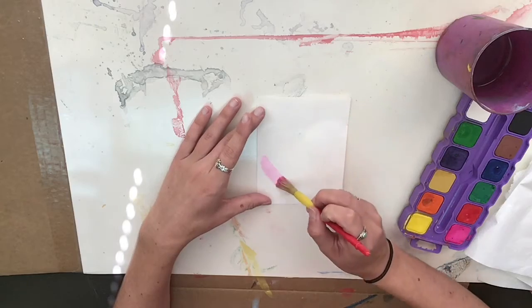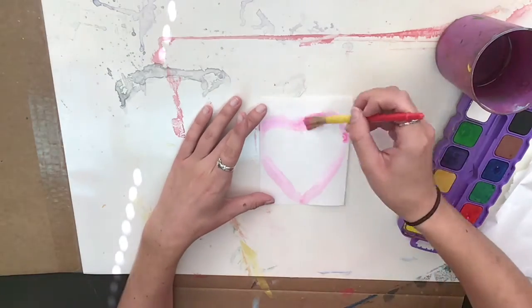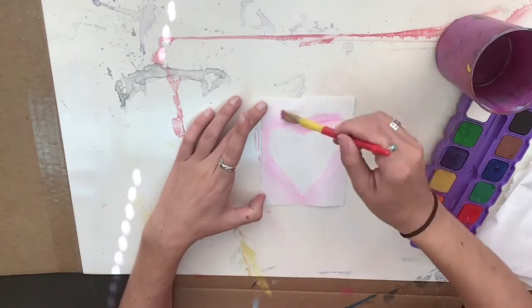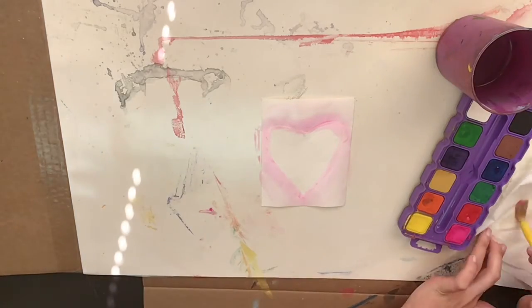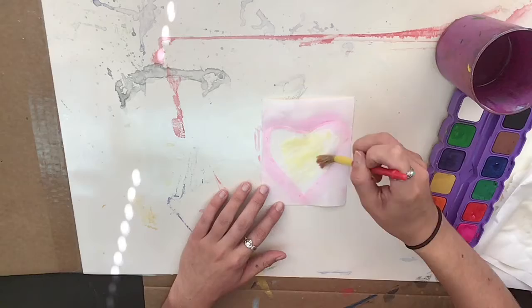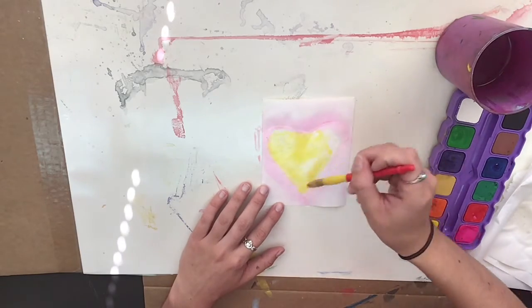I'm starting with pink and then I'm going to just paint. The most important thing is that I'm only using the warm colors. If I choose to change to a different warm color, just make sure to clean your brush first and then grab your warm color.